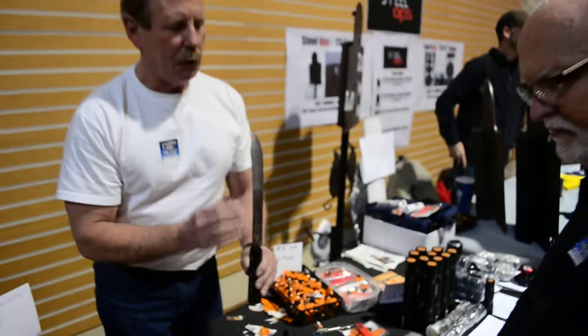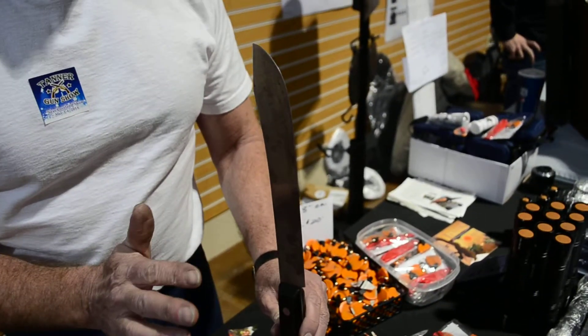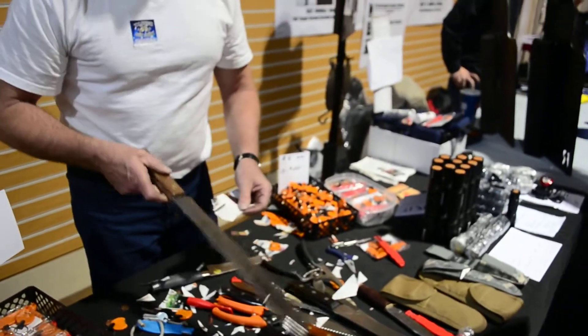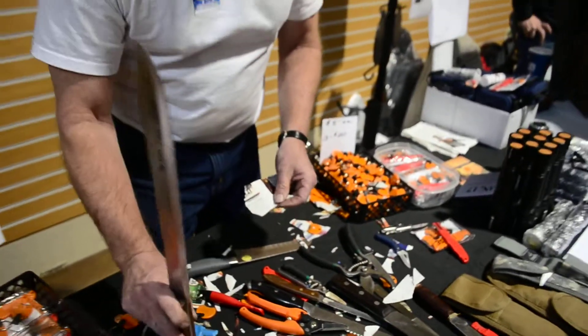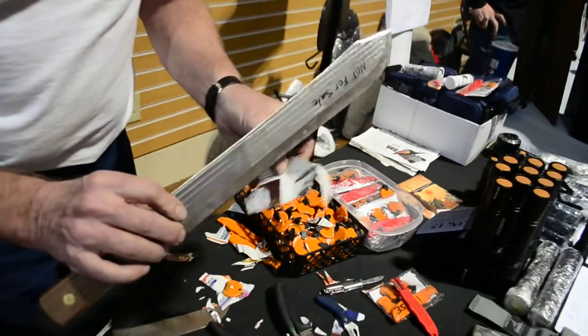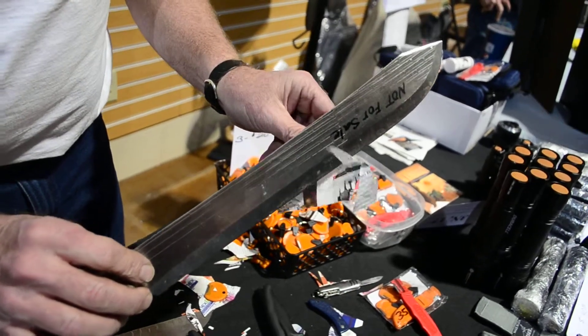But that's kind of like cheating because that's a very thin blade. Isn't it kind of like cheating? All right, well anyway, then when you take a knife like this — I mean, that's a heavy knife. If you can cut like that, you're pretty close to sharp.